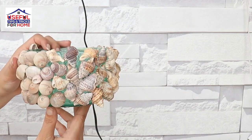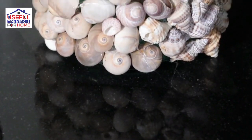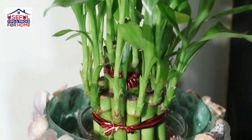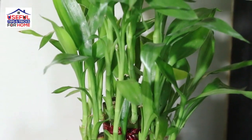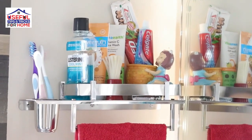You can have any indoor plant. You can put it in the sink area to enhance the look of the sink area.